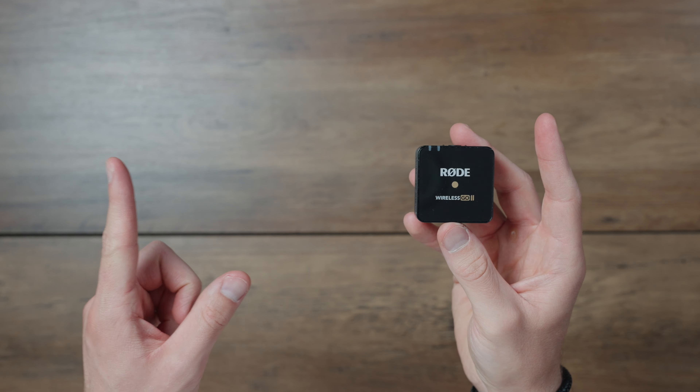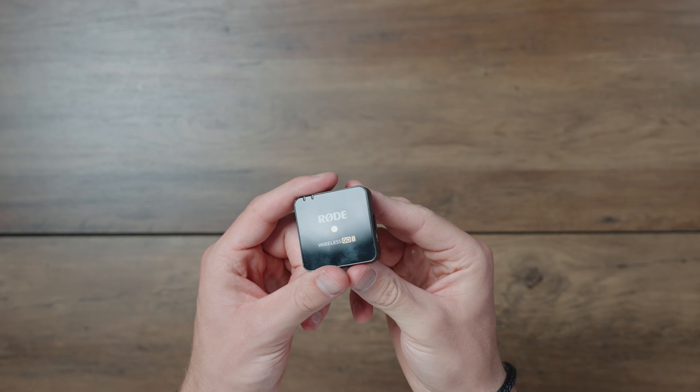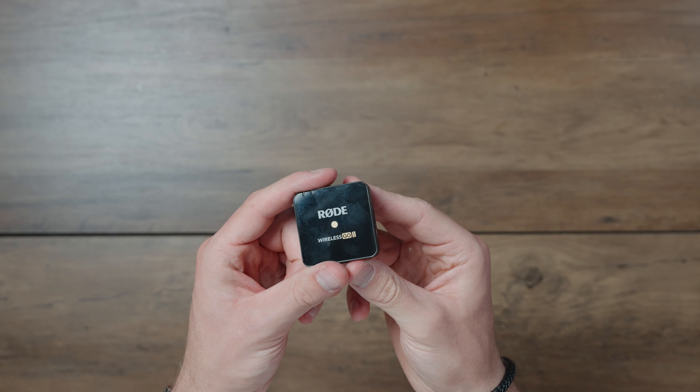Another microphone I'm going to use is the Rode Wireless GO II — version two, which means there are two of them. I can get audio from two people at once and they come in as two separate audio sources, which is really nice especially when filming at a gym with two people. There's a little magnet so I can literally just clip this onto the talent or client and we're good to go — no lav needed. It's a really nice compact little thing and great for traveling.